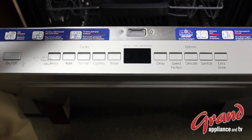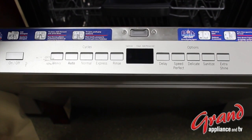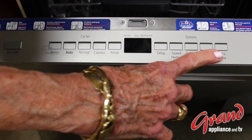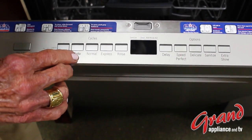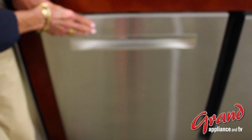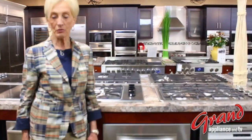It's possible that it will adjust the time of the cycle as well to accommodate these variables. When we look at the options, these are things that we can add to tailor the Otto cycle to a specific outcome. So you see that you have complete flexibility in the Bosch dishwasher for any type of load.